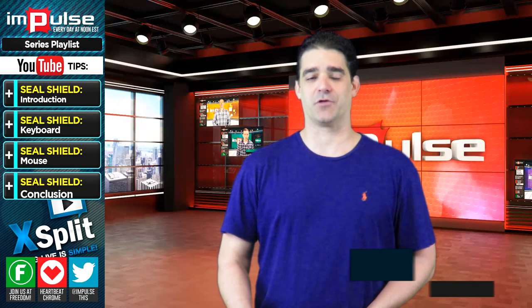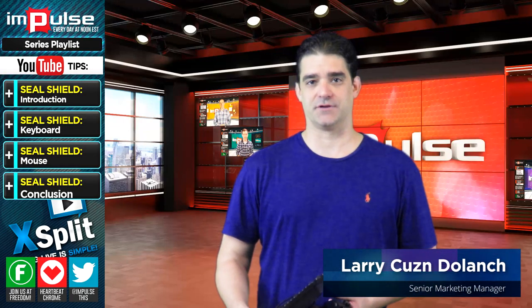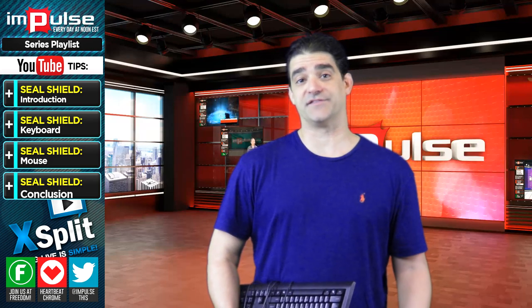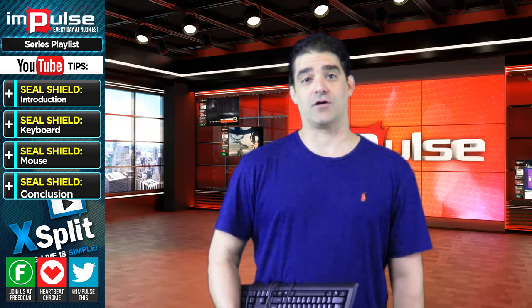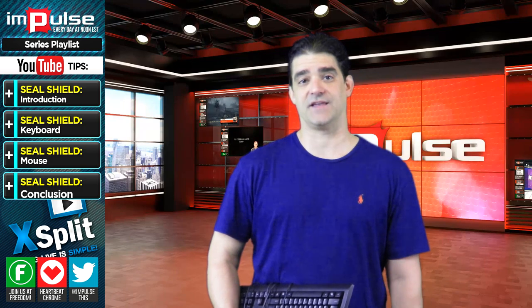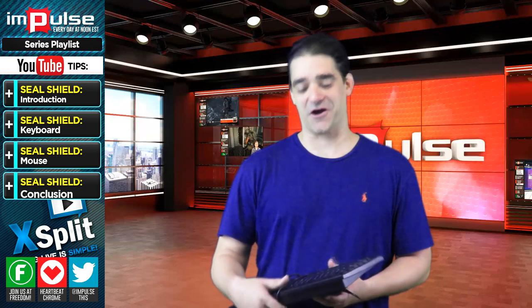Hey there, freedom partners. Do I have a treat for you today. I will be reviewing the Seal Shield Keyboard and Mouse. Before I get into the video, just so you know, Seal Shield is offering a $5 discount for the keyboard and for the mouse. There will be three SKUs in the description below and the code will be FREEDOM2015. All right, let's get started.